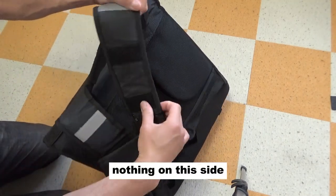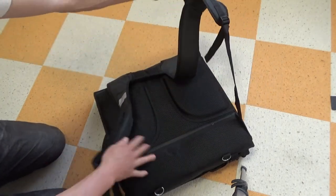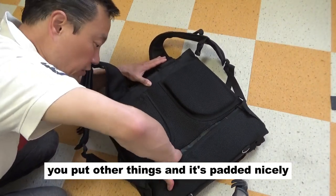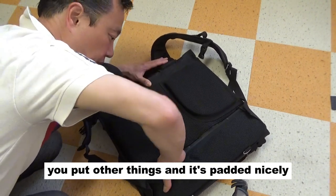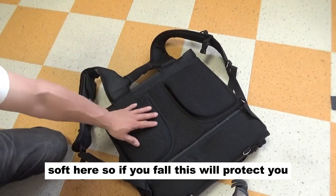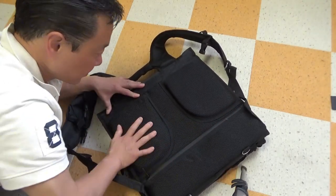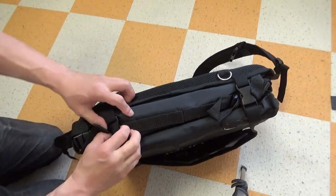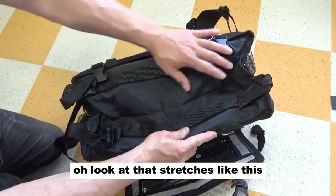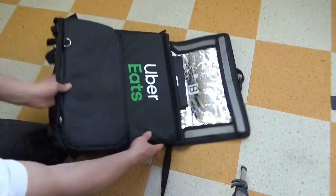Nothing on this side. There is a zipper pocket over here. There's a soft foam in here — soft here — so if you fall, this will protect you. It should protect your back. Look at that, it stretches like this. Uber Eats.